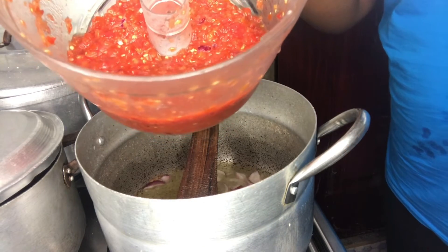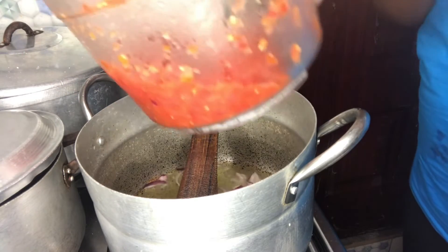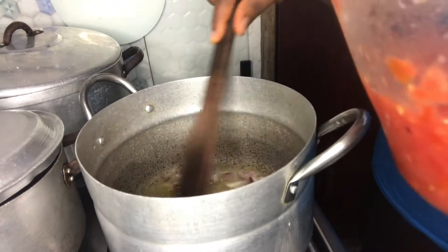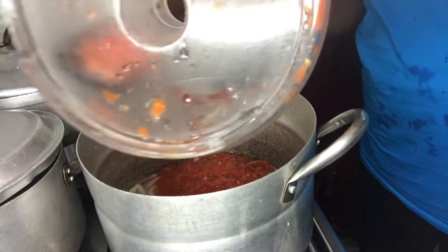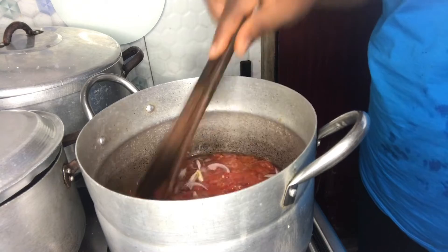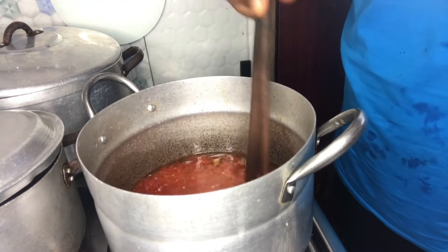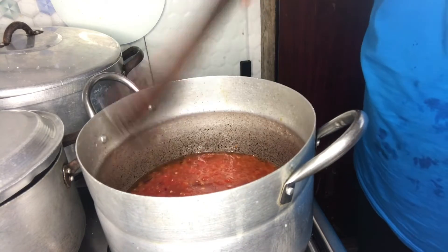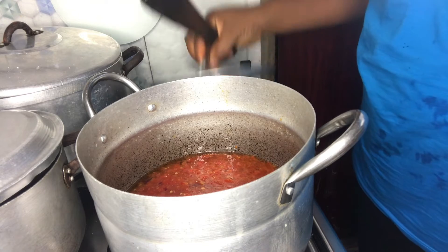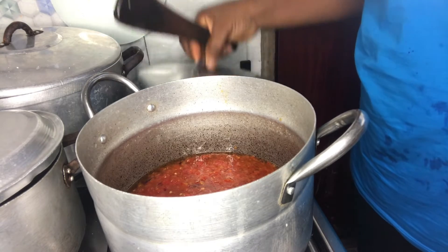Here are the roughly blended tomatoes, onions, and peppers. It's a very simple sauce — you can also eat it with rice if you wish, but what we have available tonight is plantain so that's what we're using. I want to cover it to boil a little, then I'll be done.